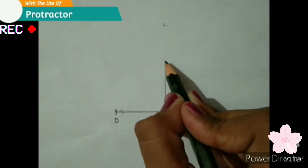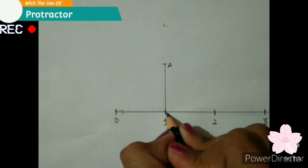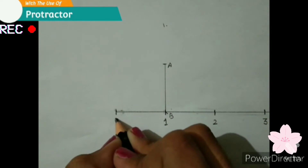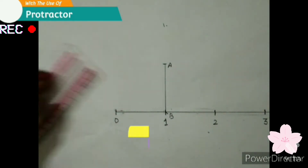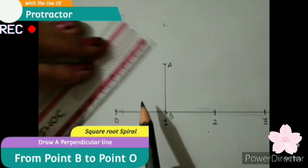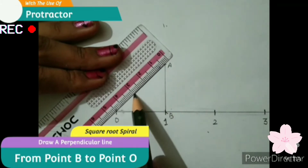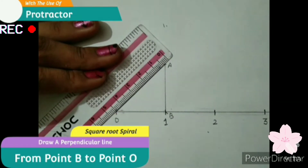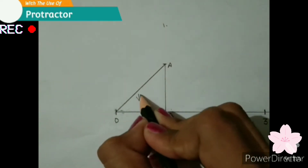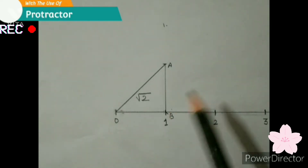We will mark this point as A, this one as B, and this as O. Now we have to join point A and point O. So here we have got square root 2.